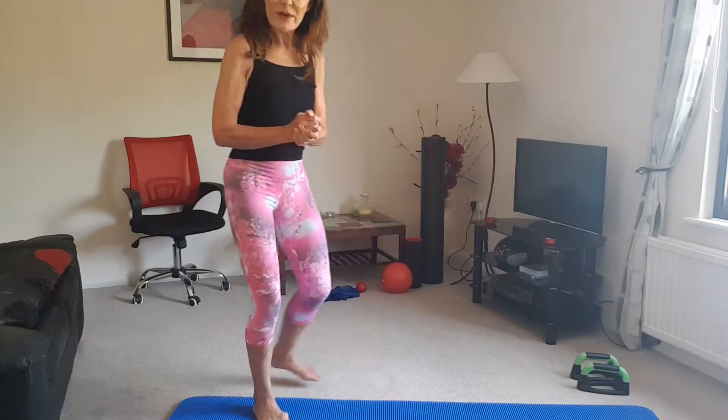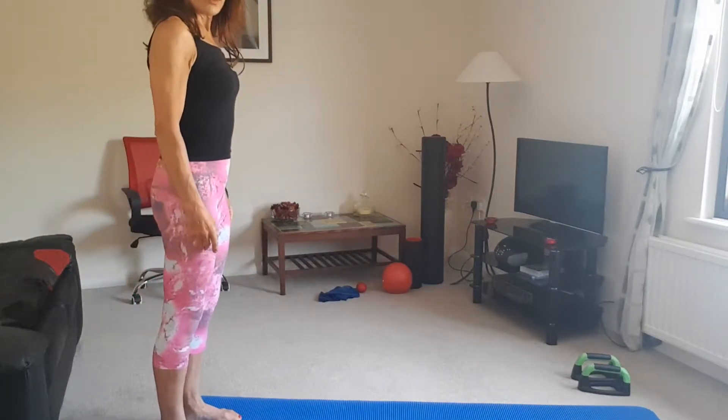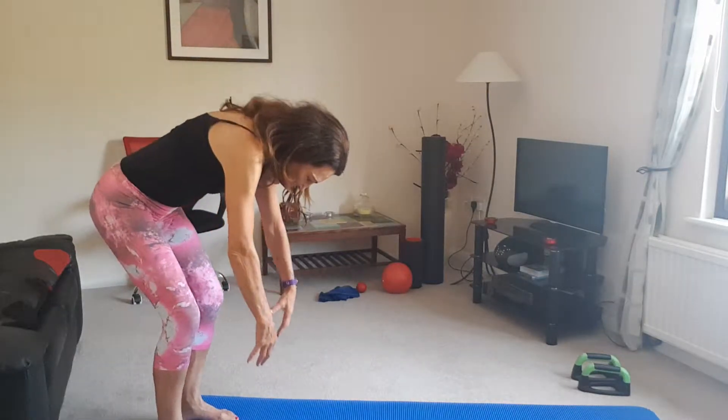We're going to take you through different levels. Always make sure first of all that you've warmed up — some shoulder rolls, rolling up and down — that will be covered in another video. So if we can start with feet distance apart, breathing in, breathing out, up onto the toes, rolling down one vertebra at a time.